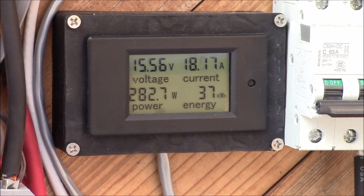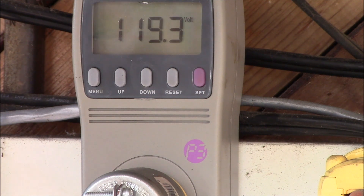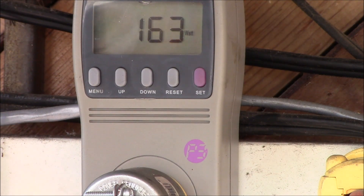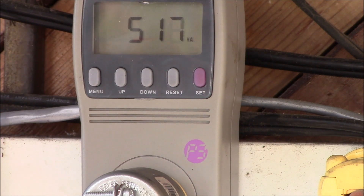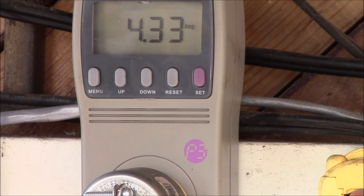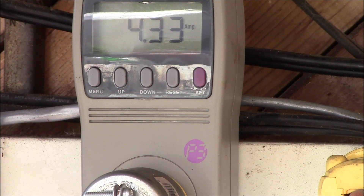Now I've got my drill press running — no load, just the chuck spinning. We're pulling 18.2 amps and 288 watts on the DC side. On the kilowatt meter: 119 volts, 4.34 amps, 163 watts. We're putting 517 volt-amps in, and the power factor is 0.31. The drill press has a pretty big motor but it's running at no load, and it's using roughly half the current output of the power inverter — it's a 1,000-watt 120-volt inverter, so roughly 8 amps of output. I'm using half of that just to keep the motor spinning.